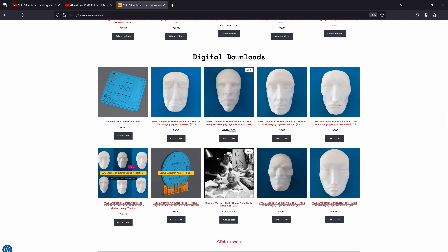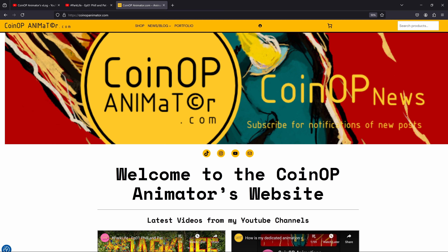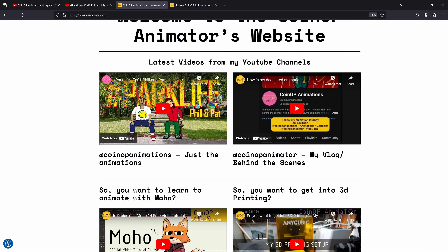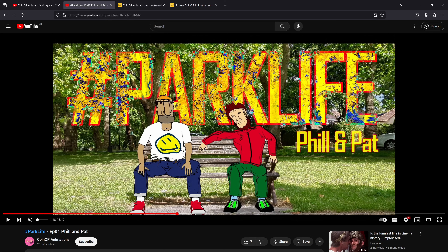Shameless self-promotion: go to coinupanimator.com - that's my website, my blog, my vlog. I've got a tiny little shop with t-shirts and downloadable STLs, I'll be doing print on demand soon, I've got other examples of my work including documentaries and behind-the-scenes stuff, a portfolio, and a newsletter. Just go to the website, have a poke around, follow me - that's where everything comes together.